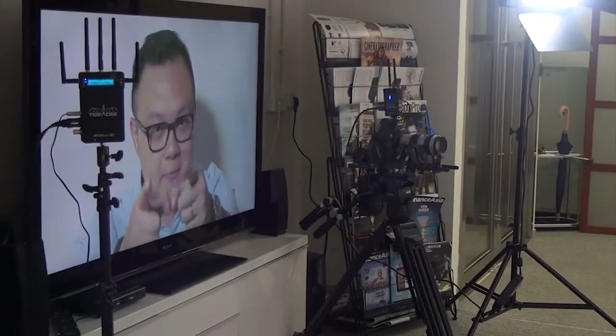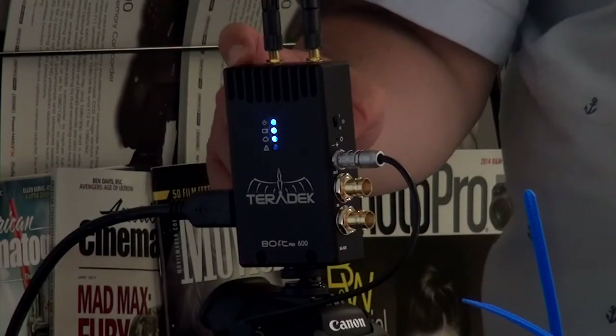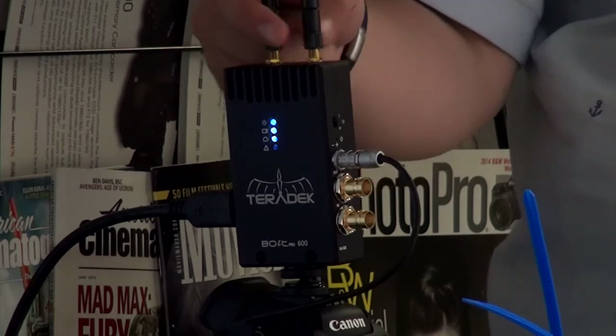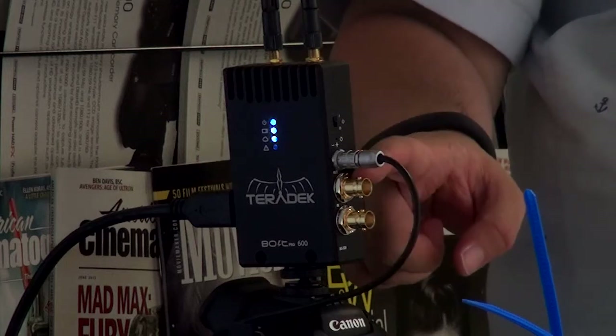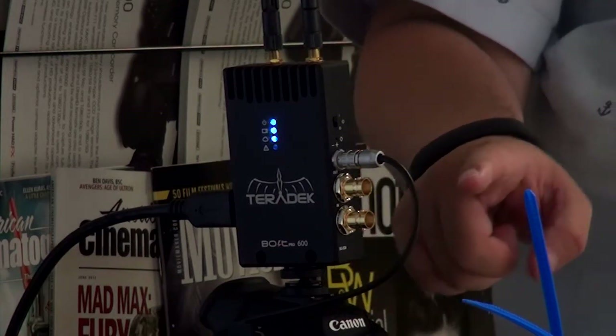Hi everyone, this is Peter. Today I want to introduce the Teradek BOPO 600. For the BOPO 600 or above, it already has an external antenna. For this version, it is actually HDMI and SDI compatible, and the SDI also has a loop out.